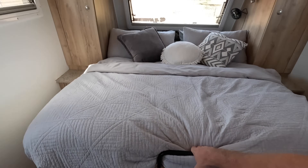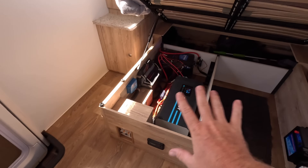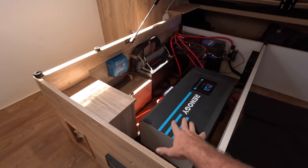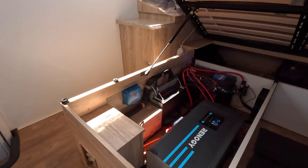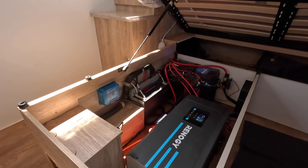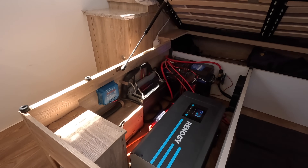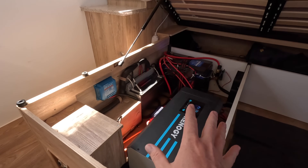Everything is hidden under here. I'm not an electrician, not an auto sparky — this is all a DIY job. You do have to get an electrician to hardwire your inverter into RCDs, which we've done, but everything else on the 12-volt side has been done by myself, which is why it doesn't look that professional. It is all run with Anderson plugs, all fused, and done properly — it just doesn't look that neat.